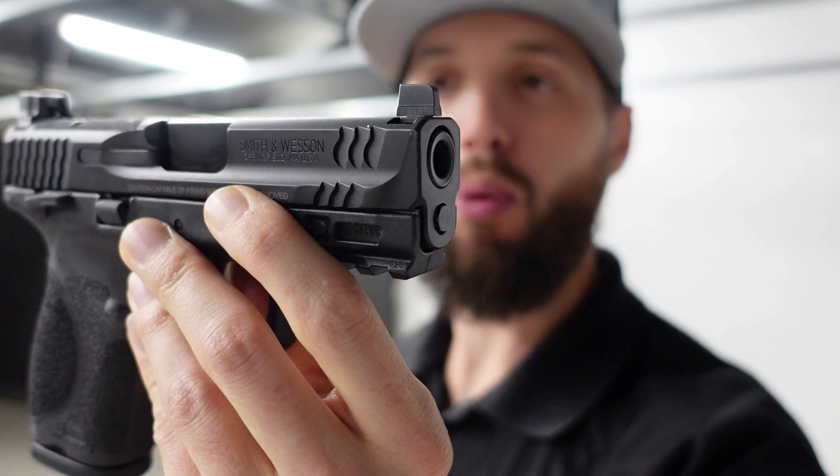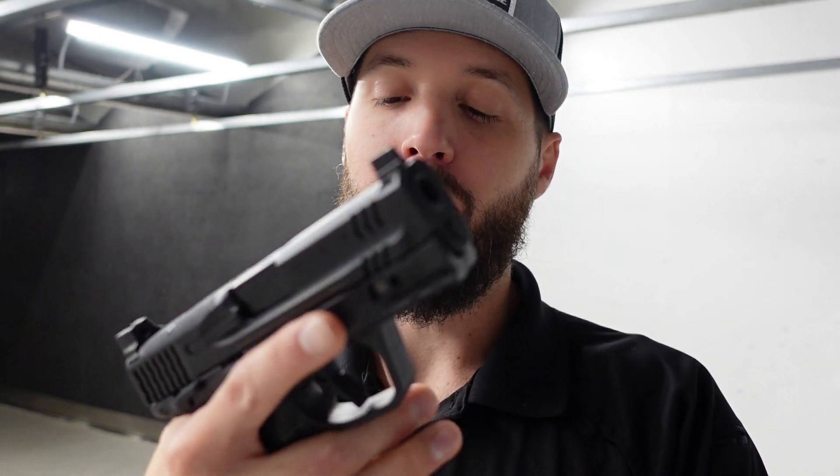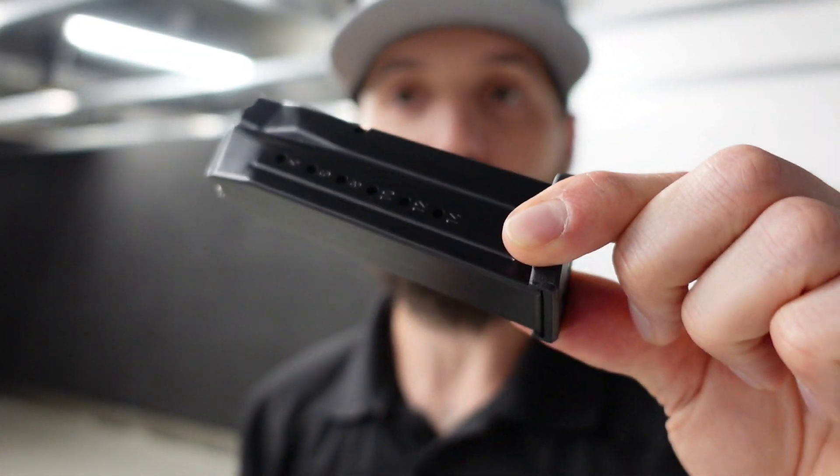The Smith & Wesson M&P 2.0 9mm Compact — when this gun came out I really liked what they did upgrading this pistol. The trigger feels better, and the grip is more aggressive and textured with more friction. This would be a really nice option coming optics ready with the grippier grip, even though it holds 15 rounds like most of these other options.